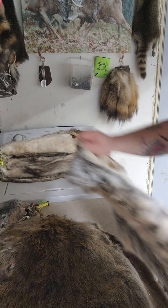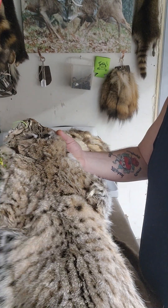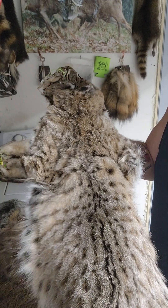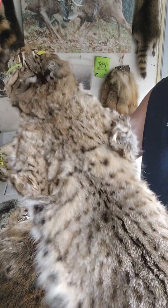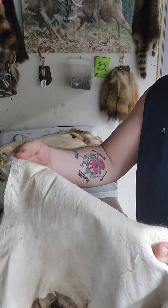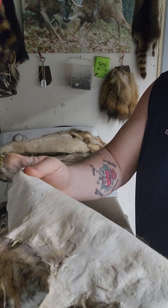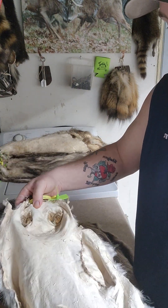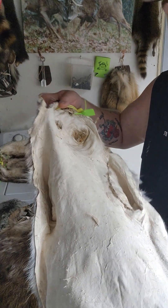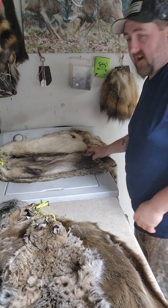Here's another bobcat. The guy left it on the stretcher too long and ripped it taking it off, which is easy to do. So he had them flat tanned. I'm gonna put some felt on them and make an A-frame, I think is what he told me. Pretty little cat.